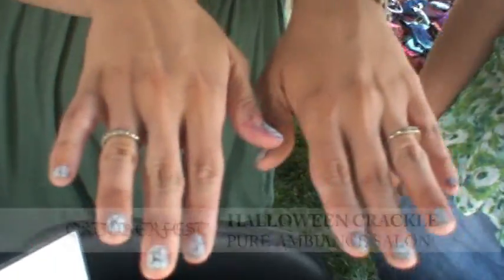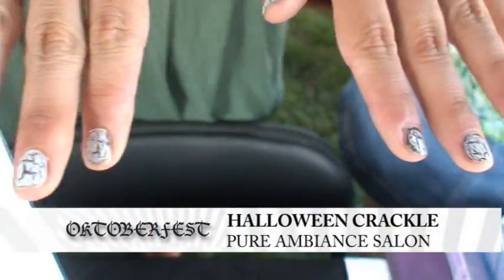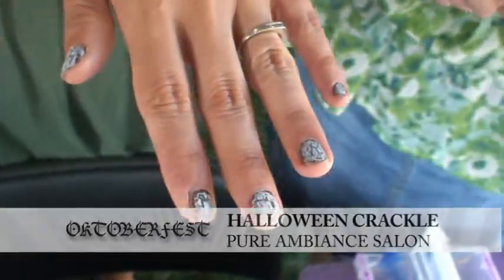You got crackle on your nails. I do. Yes, and I've been seeing all the girls on Facebook showing off their crackles, so I see it is really hot and popular. It is. It's really, really popular.